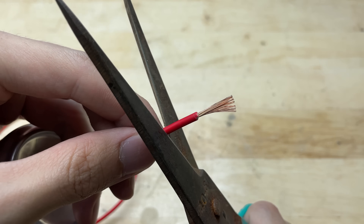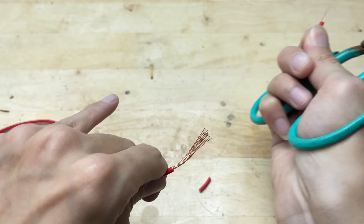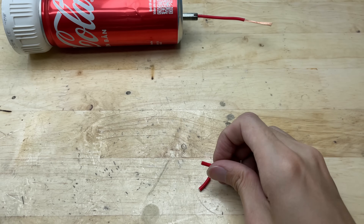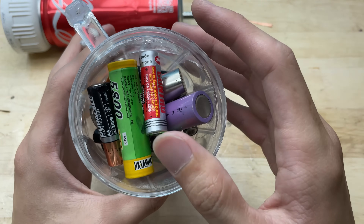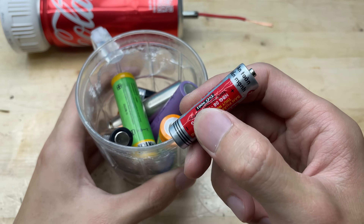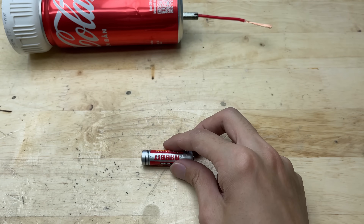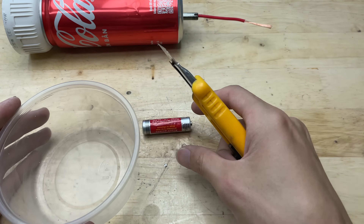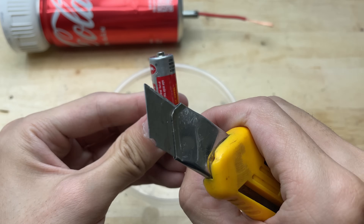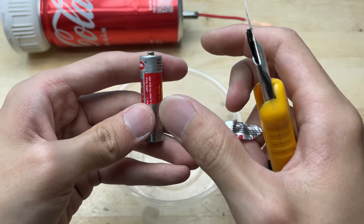I'll first strip the end of the wire to expose the metal core. These are old batteries, and I can repurpose the graphite rod inside to make a soldering tip. The graphite rod is a good conductor of electricity and has a high melting point, making it suitable for use as a soldering tip. I will disassemble this battery to extract the graphite rod from inside.